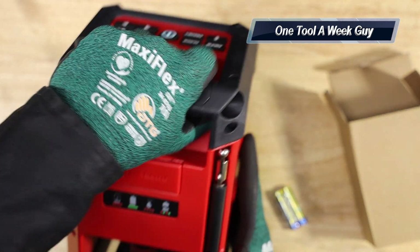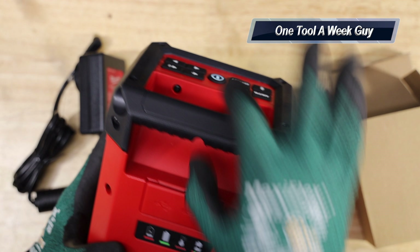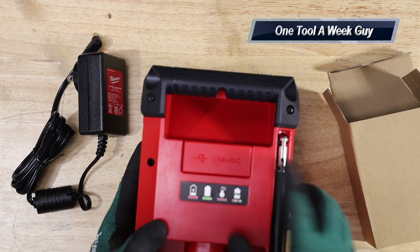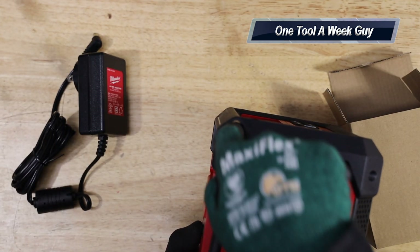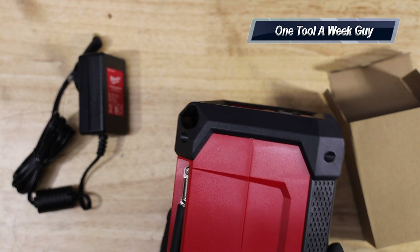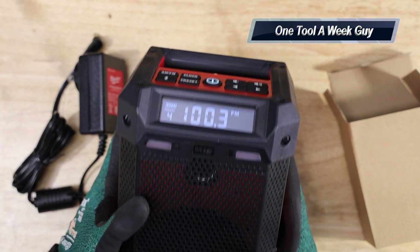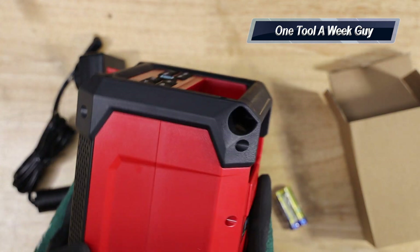There's a nice handle on top you can grab and carry. You can also loop a nail through the handle to hang it, or run rope, nylon, or zip ties through the see-through section to hang it wherever you need it on the job site. Milwaukee definitely thought about the portability on this one.